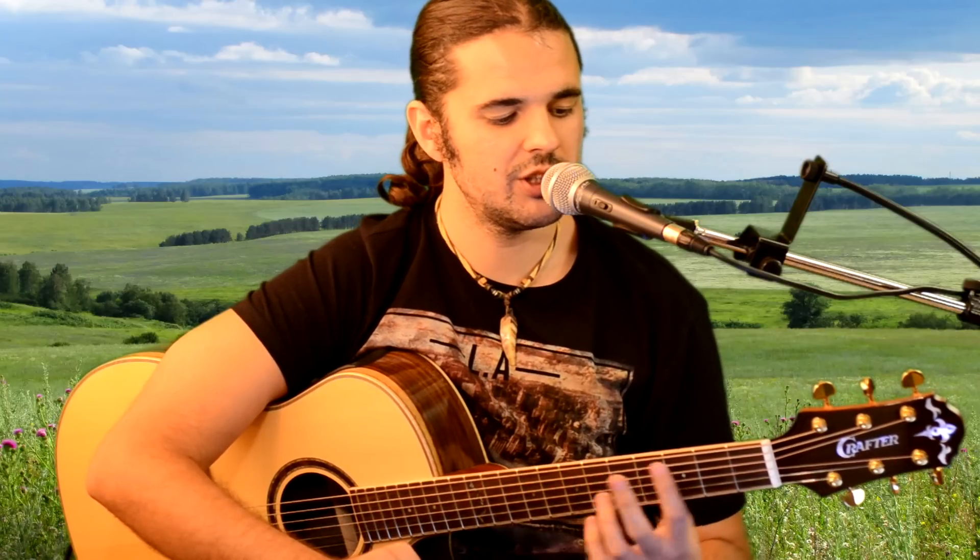Next time we will start analyzing this wonderful melody. For now, that's it for today — we played it. That's all.